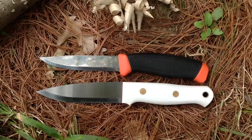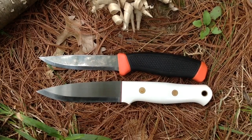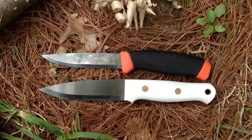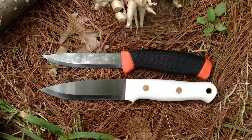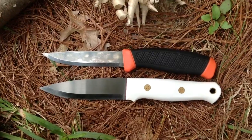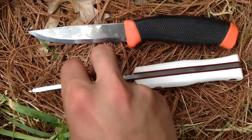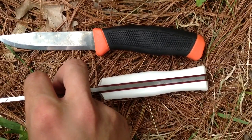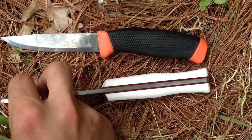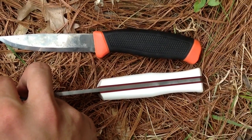Aaron really nailed the pattern on this. Woodlure clones are sort of hit or miss in my opinion, mainly in terms of the handle and sometimes even the blade shape. But as far as I'm concerned, the profile on this is exactly what I would have wanted, including the Coke bottle contouring he did on the handle. Getting some patina on the tang, but it's really well done.